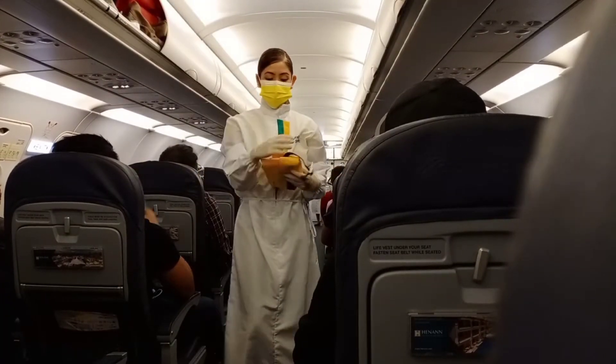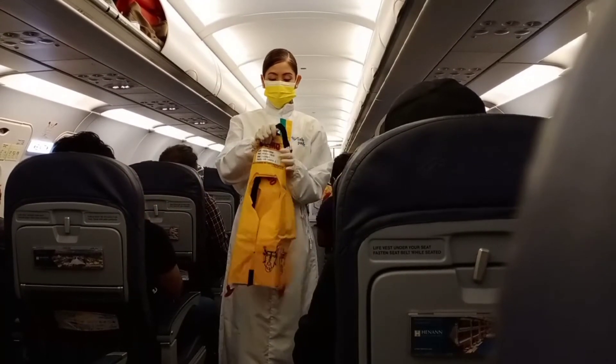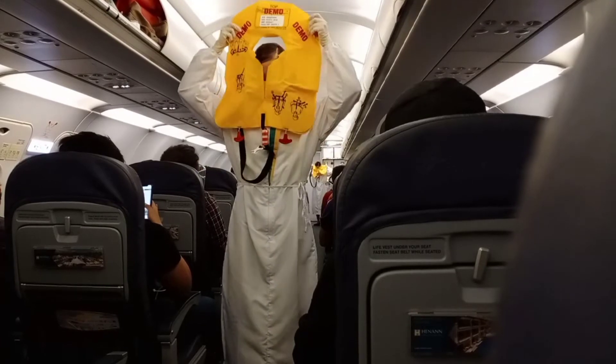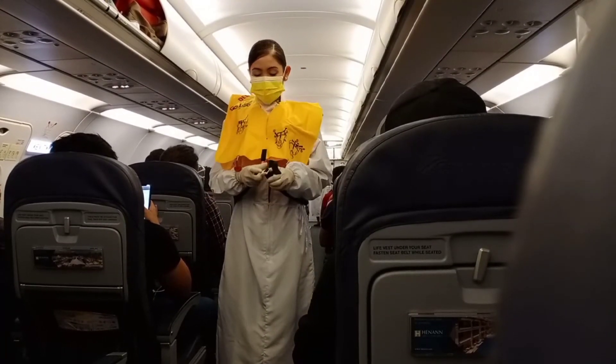In case of water landing, your life vest is found under your seat. Remove sharp objects from your body. Slip the vest over your head. Take the tape around the waist and push end to buckle. Pull tape to tighten.